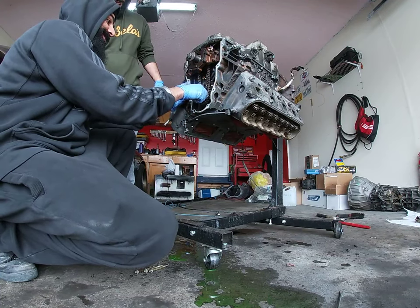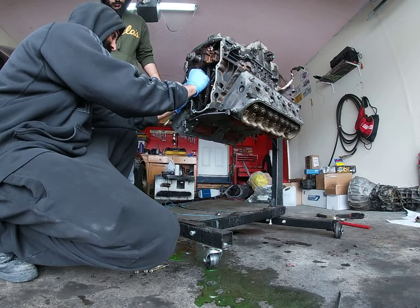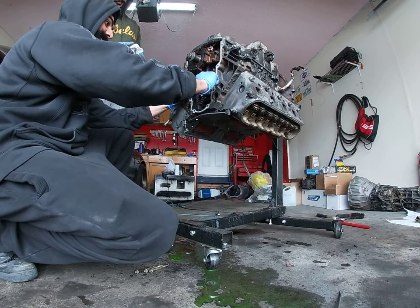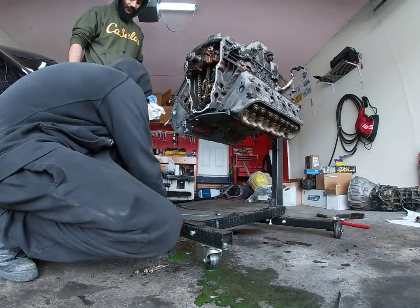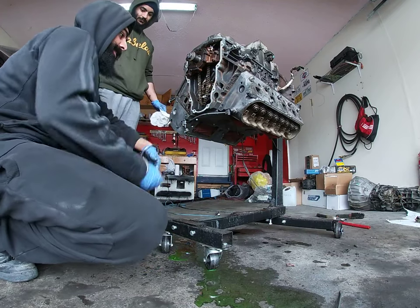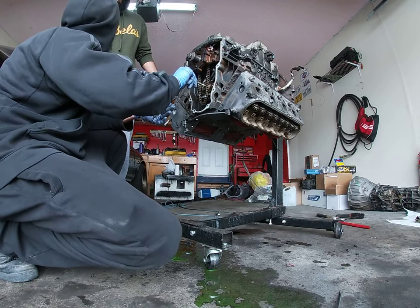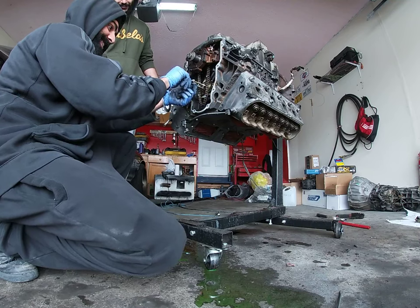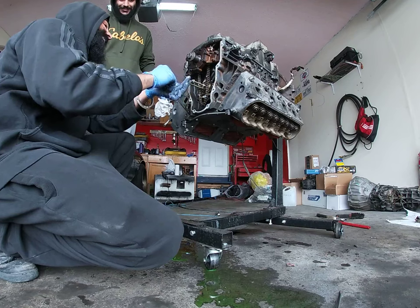Try not to take the lines off. Be super, super careful. Both of them are fucked — they're fucking huge.